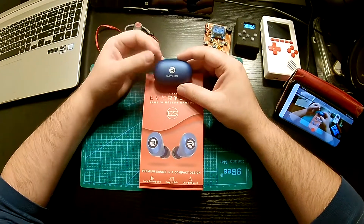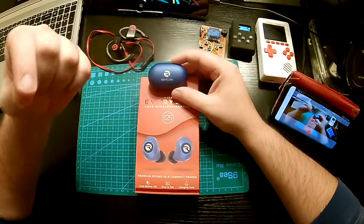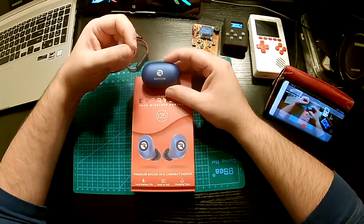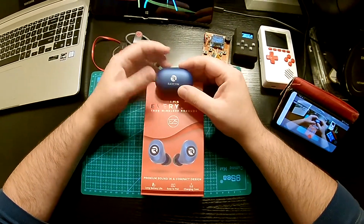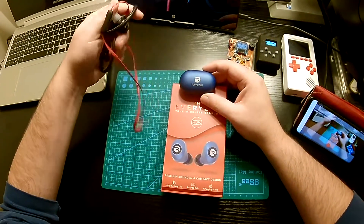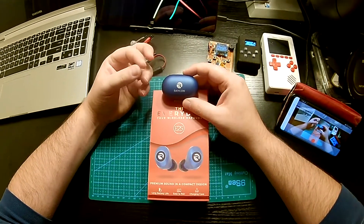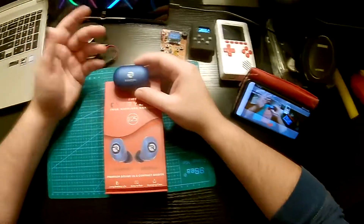The second thing is that sometimes the left and right earphones get out of sync, so you can hear a delay between them. Sometimes one disconnects and reconnects — it's kind of weird, all over the place. With my old ones, when I put my phone in my pocket, they just worked. With these, when I put my phone in my pocket, one of them starts cutting out or you get this digitalized voice. I don't know what's going on with that.